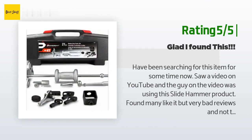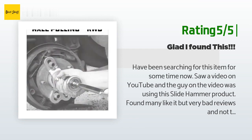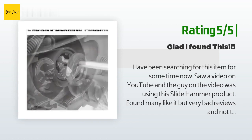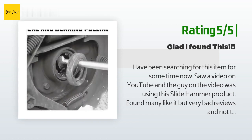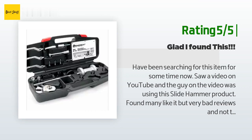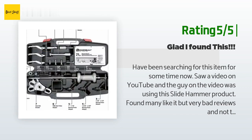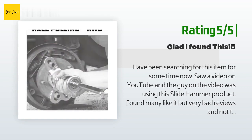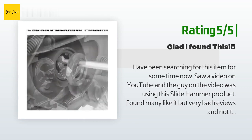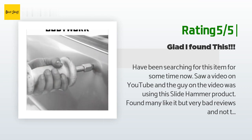Another happy customer said: I have been searching for this item for some time. I saw a video on YouTube and the guy was using this slide hammer product. I found many like it but with very bad reviews and not the same parts. I noticed it was a brand that Advance Auto Parts carries but very expensive. I kept searching and finally found it here on Amazon for a great price. I'm glad I bought it as soon as I saw it because as soon as it arrived the price went up. What sets this product apart is that it is made in the USA and very well made.